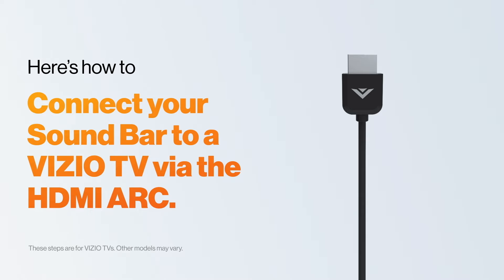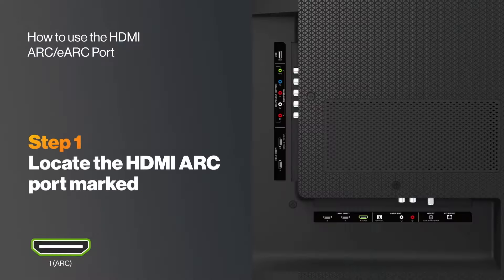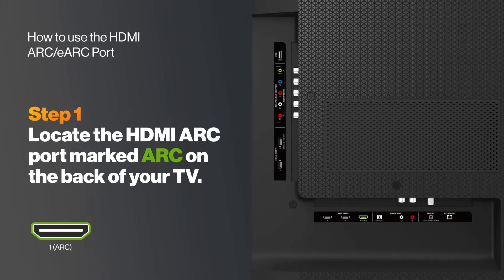Please note these steps are only for Vizio TVs. Steps may vary with other models. First, locate the HDMI ARC port on the back of your TV. On Vizio TVs, this is HDMI 1.